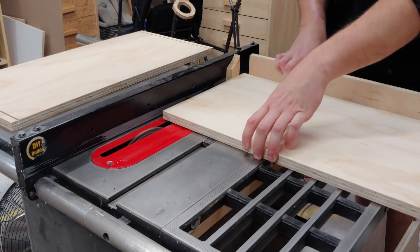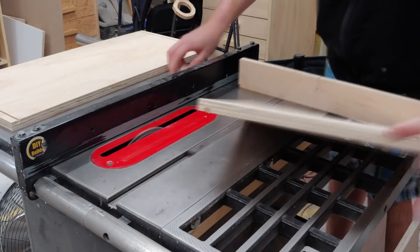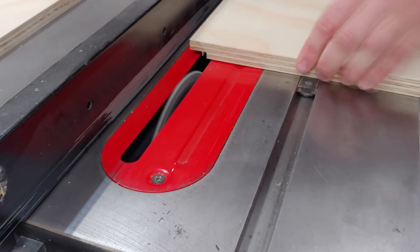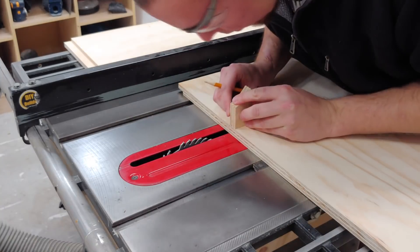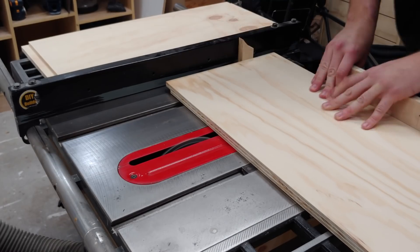Over at the table saw I cut out the inner side of the rabbet, then nibble away the rest of the rabbet one pass at a time, as I don't have a proper dado stack to install in my table saw. Next I mark out the location of the inner dado to be cut out on the table saw as well, cutting both boards at the same time.